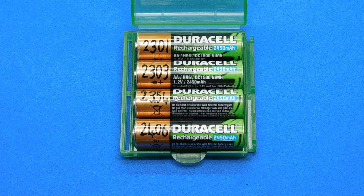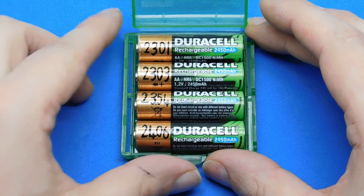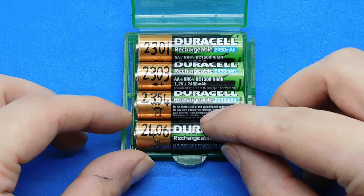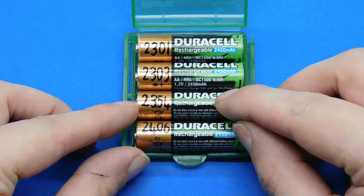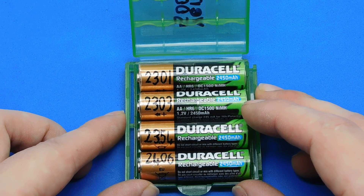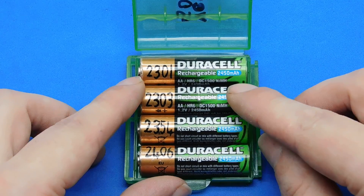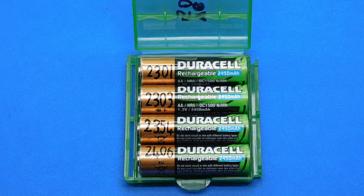There are other brands with maybe slightly more milliamp hours, like Uniross and Eneloop, but I've had no experience of them so I can't give advice. If you test them and find that you get less than stated — say 500 milliamp hours — I wouldn't be surprised. That's up to you if you want to try another brand, but I've used these for four years and I'm more than happy with the price and how long they lasted.